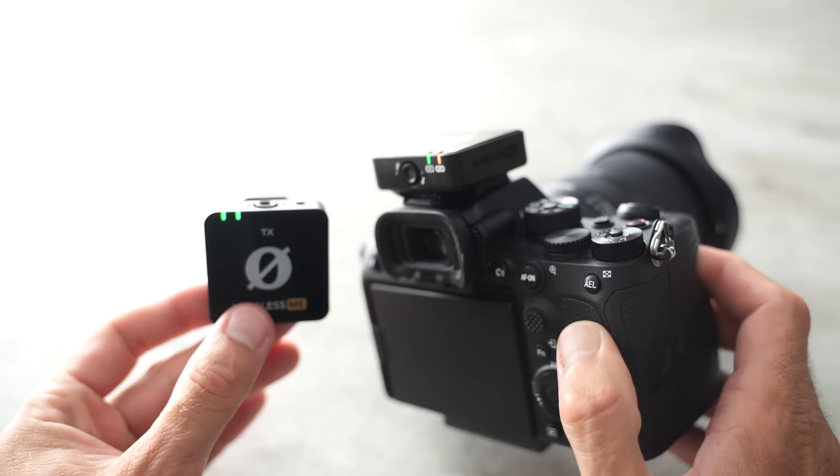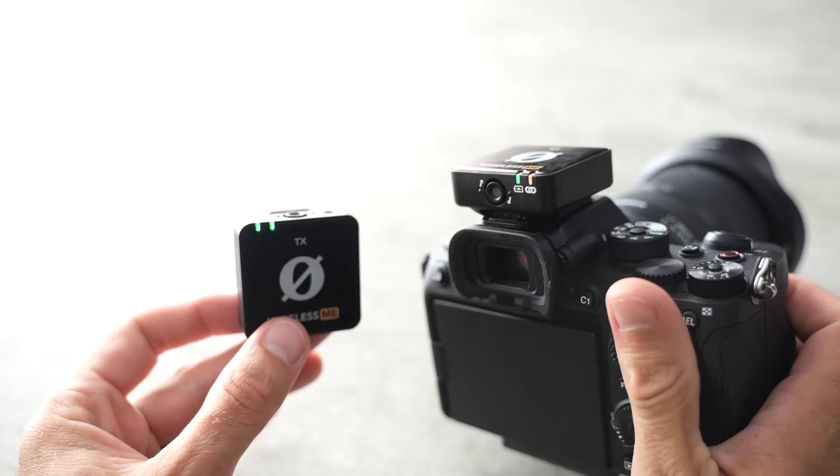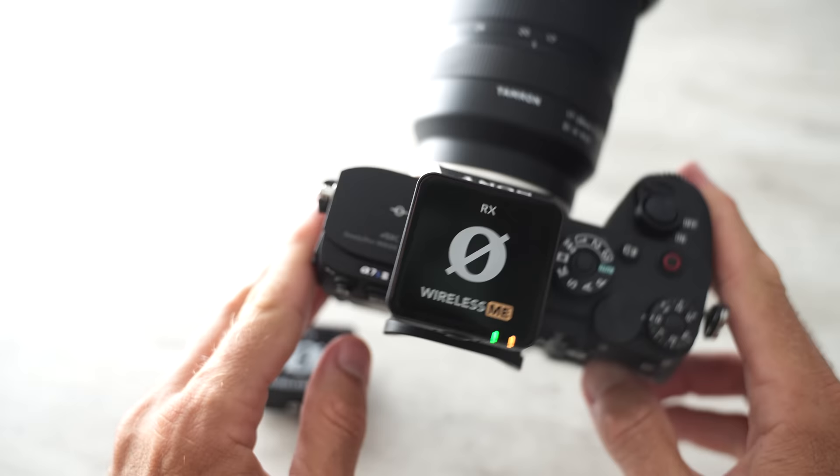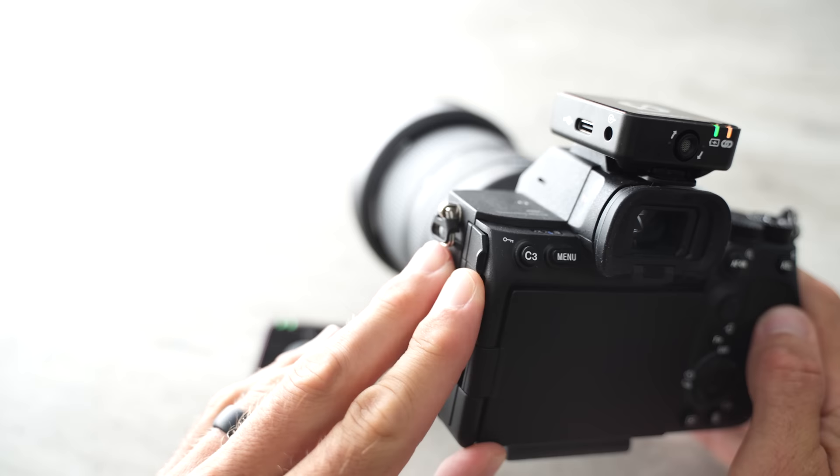Obviously being cheaper means giving up some features — three main ones. First, the range is cut in half: instead of 200 meters it drops to 100 meters. For the average person that may not matter, but I'd personally pay a premium to avoid static, especially when filming someone far away and ruined audio means a ruined shot. Second, you lose internal audio recording — no backup audio you can grab if there's a problem. Third, you lose the screen on the receiver. The Wireless Go 2 and DJI receivers both have screens showing connection status, mic levels, battery life, and more. There's nothing like that on the Wireless Me — it's made for someone who just wants to turn it on quickly and turn it back off.